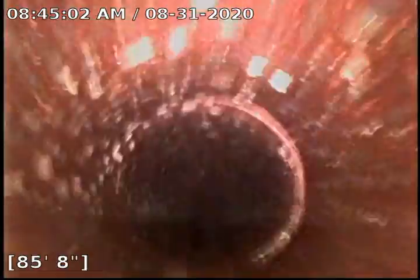This clay line is pretty good all the way through. There are minor root penetrations, but that is just typical of clay line joints — nothing that's blocking anything or really needs a re-clear. So this is good.